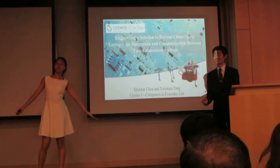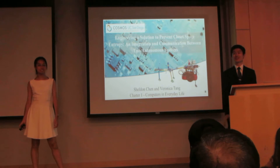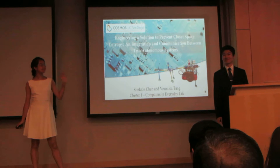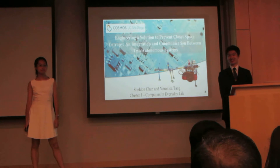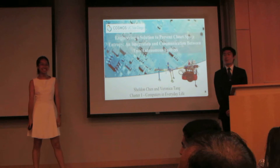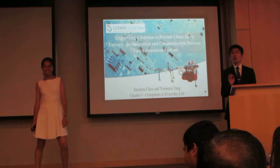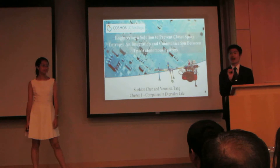Hi, my name is Sheldon, and I'm Veronica. How many of us here do not like to organize your closets? How many of us here are sick of organizing your children's closets? Many of us, obviously. Now imagine a robot that can do it for you. That was our project.